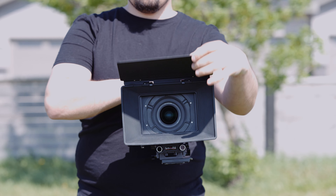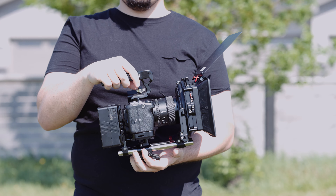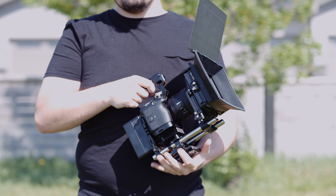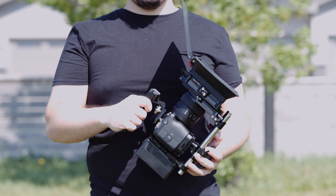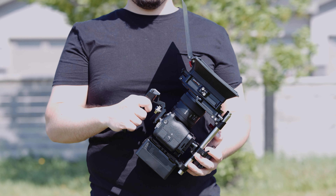It's not as light as the Tilta Mirage or other matte boxes from SmallRig, so it could be more challenging to use on a gimbal. And you won't see entry-level conveniences like a built-in variable ND filter or compatibility with circular filters. But for me, the magnetic locks, the red locking tray system, the adjustable base knob, and the general construction make this matte box worth the money objectively. You just have to decide if those features are worth it for you.